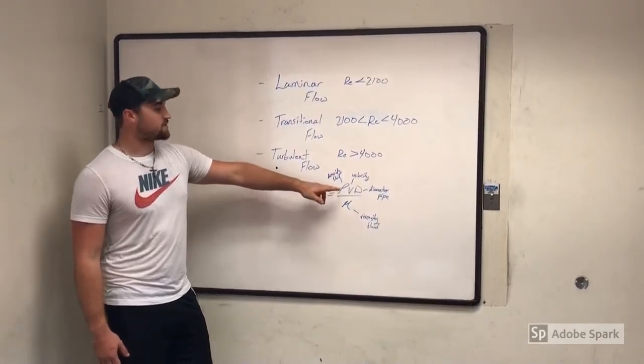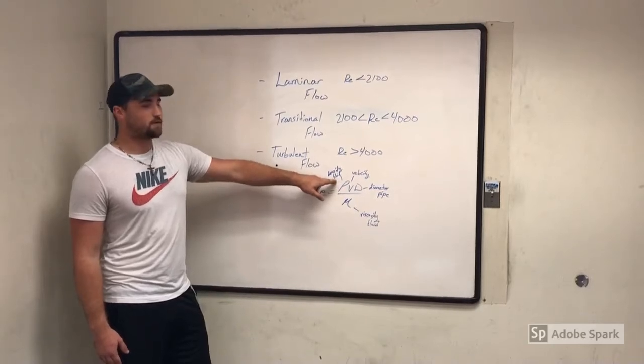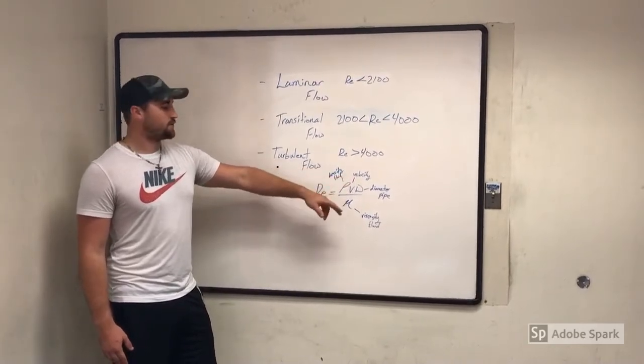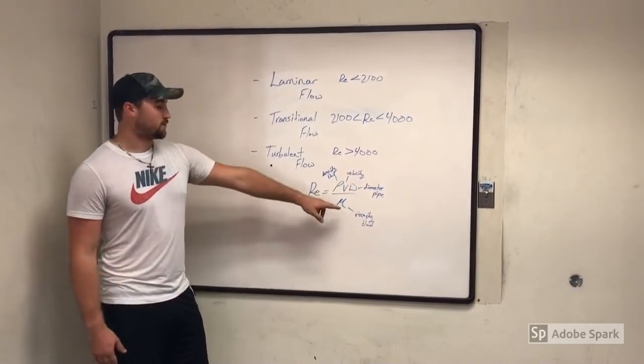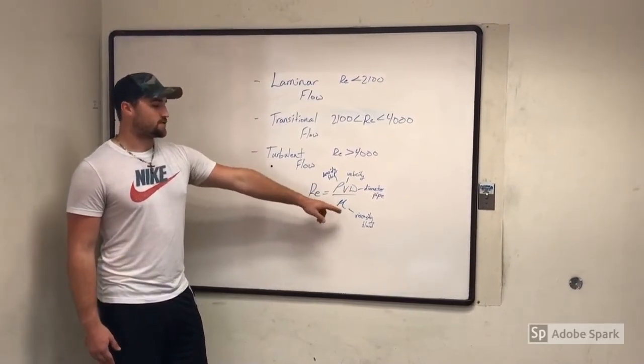As you can see here, your rho is going to be the density of your fluid, your V is going to be the velocity of your fluid, your D is the diameter of the pipe that the fluid is flowing through, and your mu is going to be the viscosity of your fluid.